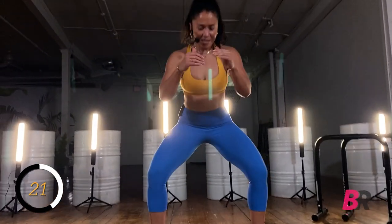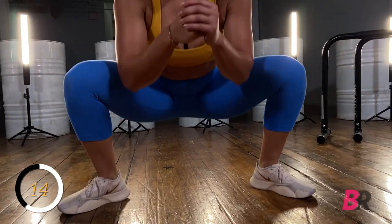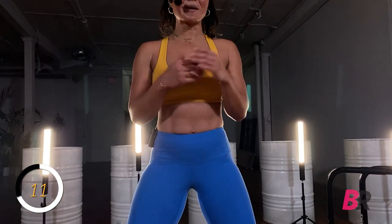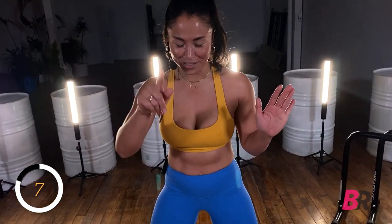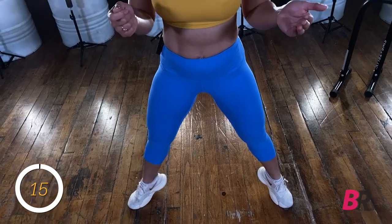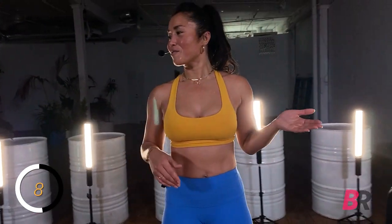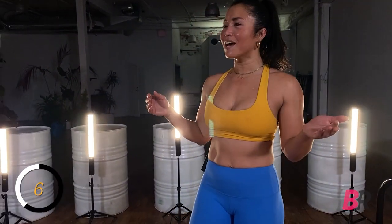Some of you might tend to shy away from calf workouts — I used to. Jessie laughs at me to this day. Remember when knee-high boots were a thing? They were impossible to get over my calves because I was a runner. So they were impossible to get over my calves. I need a core band real quick — grab your core band and take it onto your ankles.